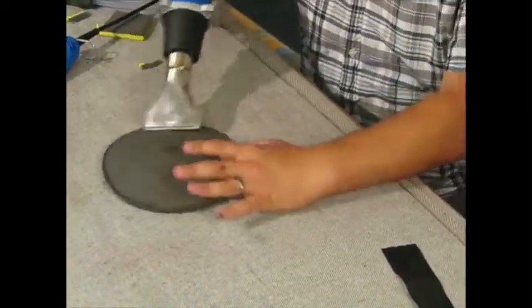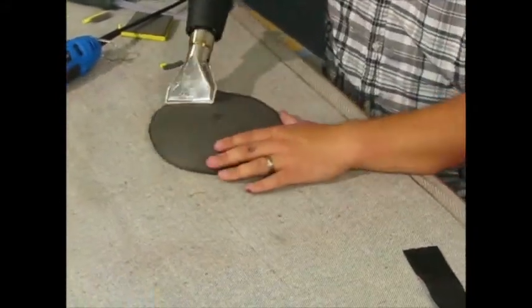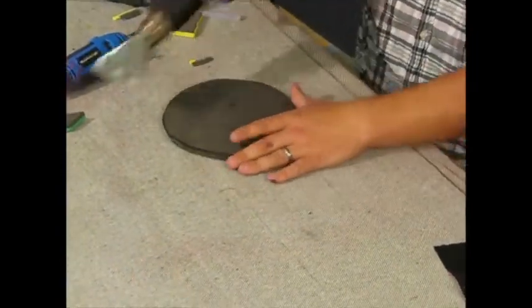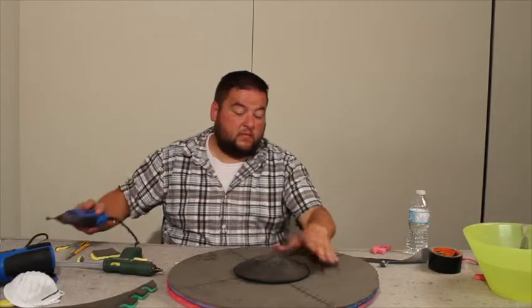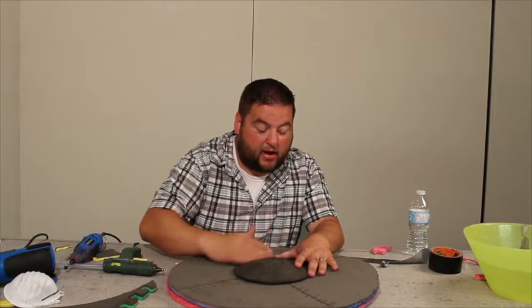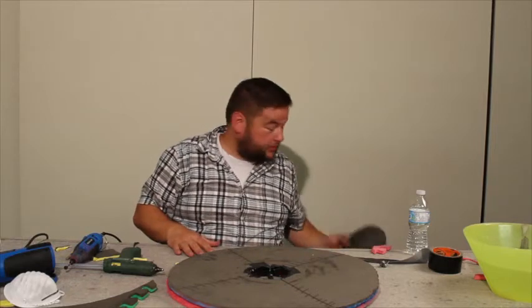I'm going to do a little more rounding on it, getting it nice and hot. Every good boss has been hit by a couple of weapons in its time — so you add some battle damage. Make sure you get it nice and clean because we're going to be painting soon.